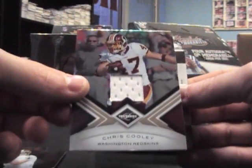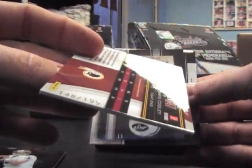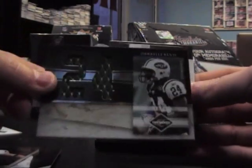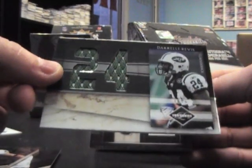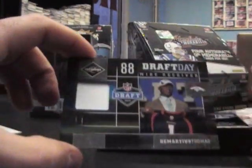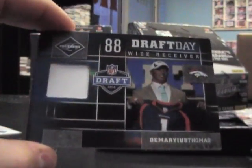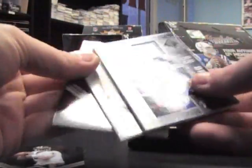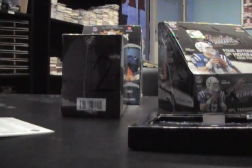We've got Chris Cooley jersey, numbered to $1.99. Numbered to $25, jumbo jersey of Daryl Rivas, and that's number 14 of 25. And numbered to $50, it looks like a standard old white patch — Demarius Thomas. There was no autograph in there. That's odd.